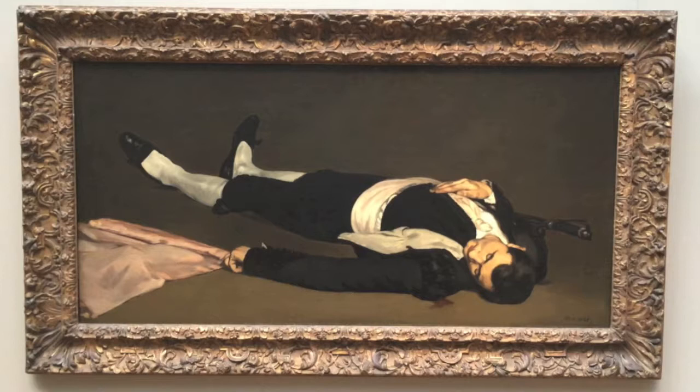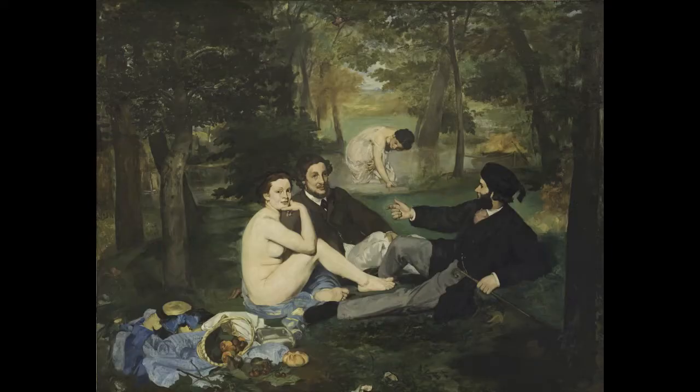This original painting was heavily critiqued for its inaccurate proportions. The bull was smaller than the man, and critics thought it looked ridiculous. Manet then decided to separate the work into this piece and another, titled The Bullfight.